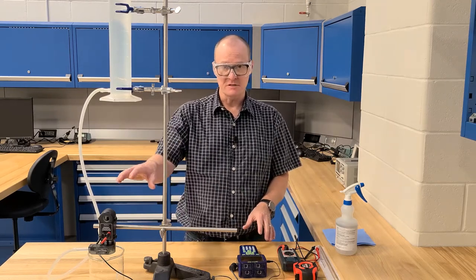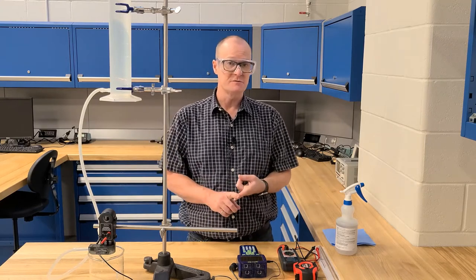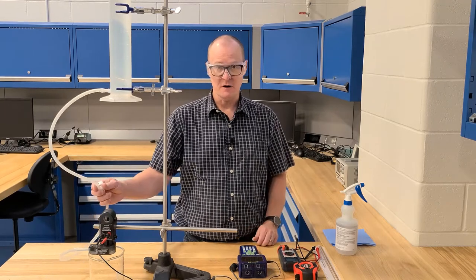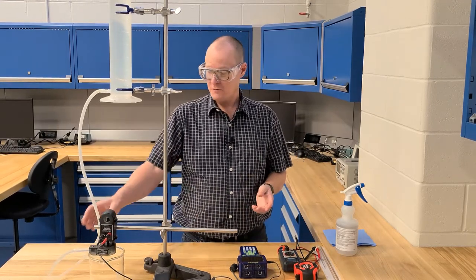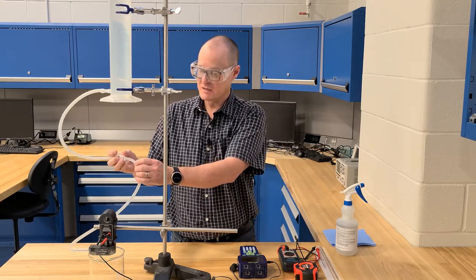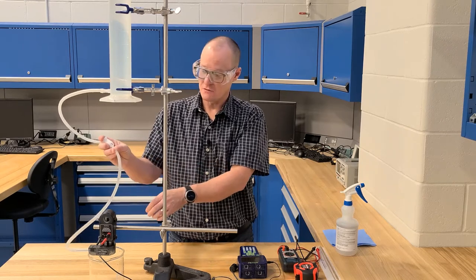Once your GLX is set up and your resistance is measured, you're going to need probably two to three people: one person to do some timing, another person to operate the GLX, and maybe a third person to open up the water valve. Once you are ready to go, make sure again that the hose clamp is closed. Open and close it a couple of times to make sure it hasn't pinched the line, and if it has, just massage it so that you know the line is open.